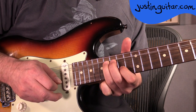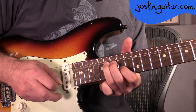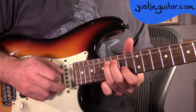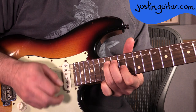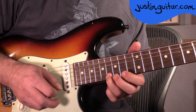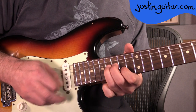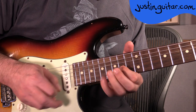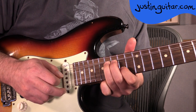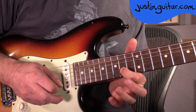You do that with a bit of vibrato as well. You can hear that from the bit before. There are 3 times. Then the 17th fret, 14th fret.